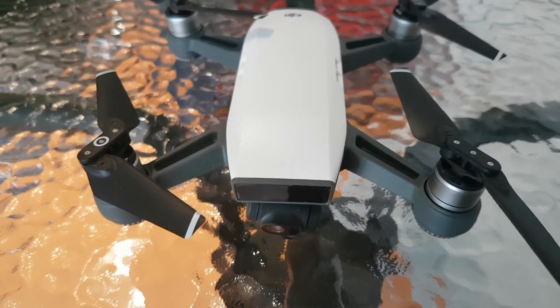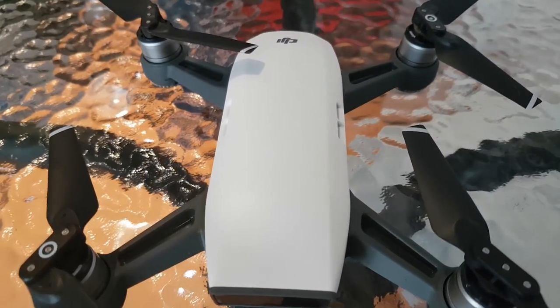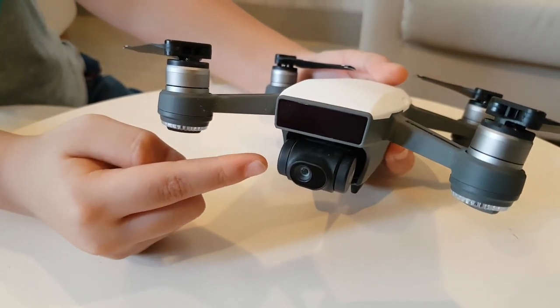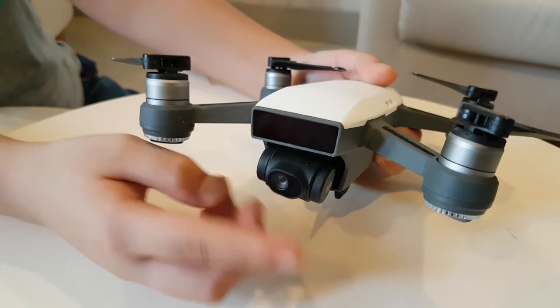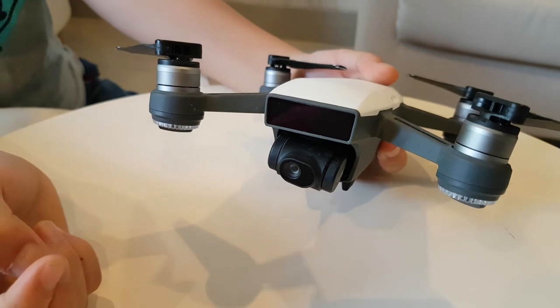The front-mounted camera is a 2-axis gimbal stabilizer that can record full HD video — not 4K, but full HD. 2-axis means it can rotate on two axes, so the recorded video will be very stable.